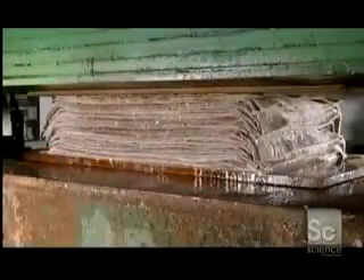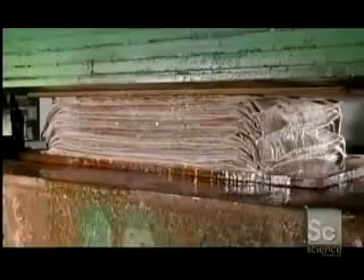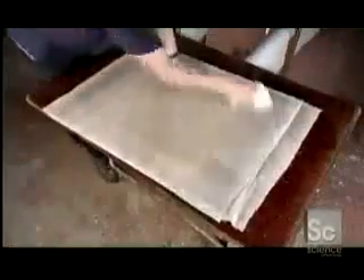At this point, the paper is 99% water. Workers bring a stack over to a hydraulic press to draw the water from the paper and link the fibers together. They press the papers with care so they don't burst right out of the felts. They brush any leftover pulp from the felts, leaving them clean and ready for the next batch of sheets.